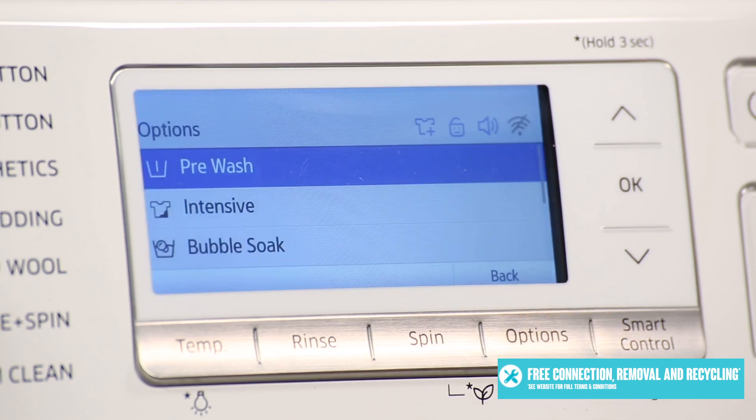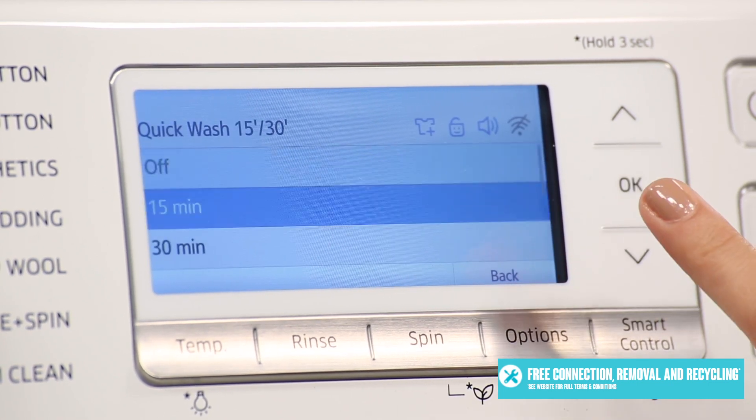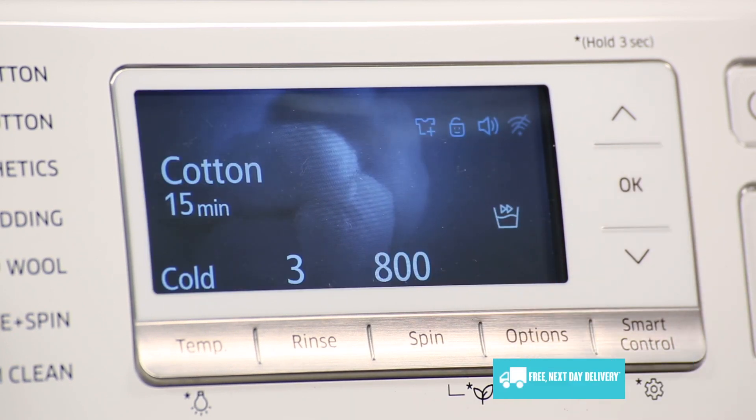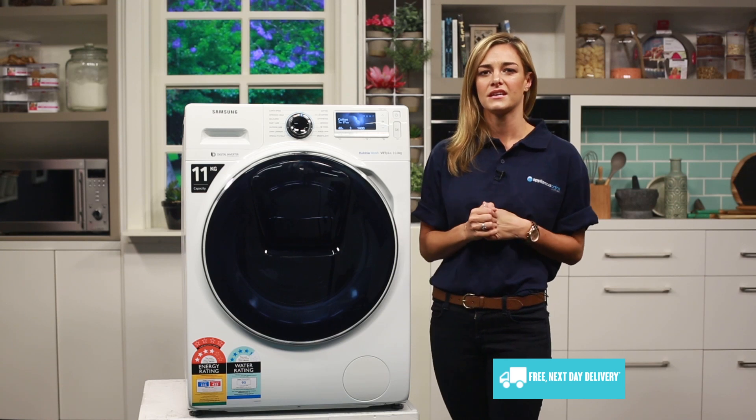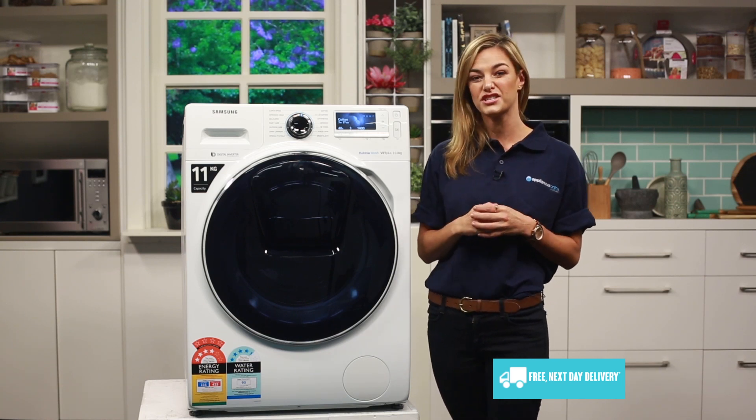One of the 12 wash options is quick wash. Think about a time when you've needed to wash some clothes quickly and dry them, but you've only had the option of doing a standard wash which takes a much longer time. Quick wash means that you can wash 2kg of lightly soiled washing in just 15 minutes.